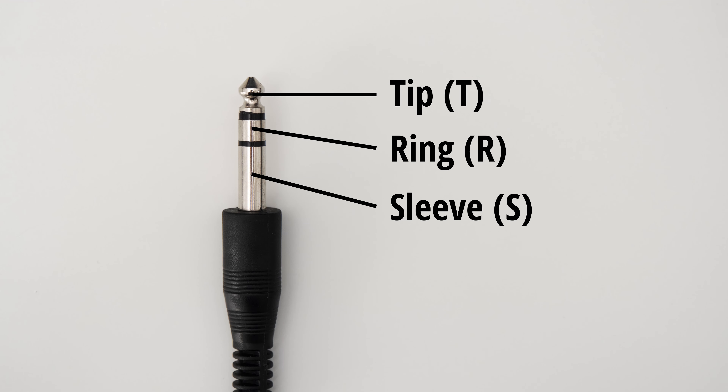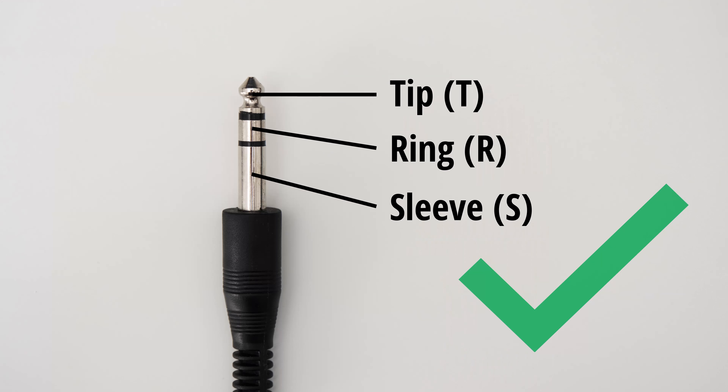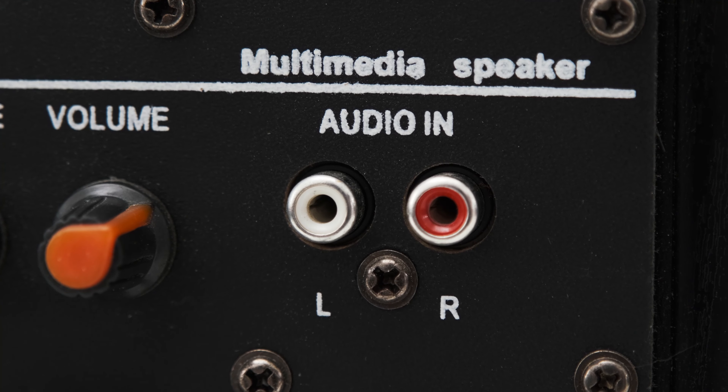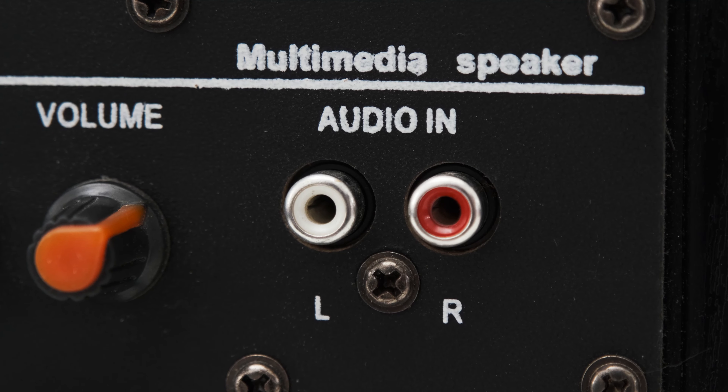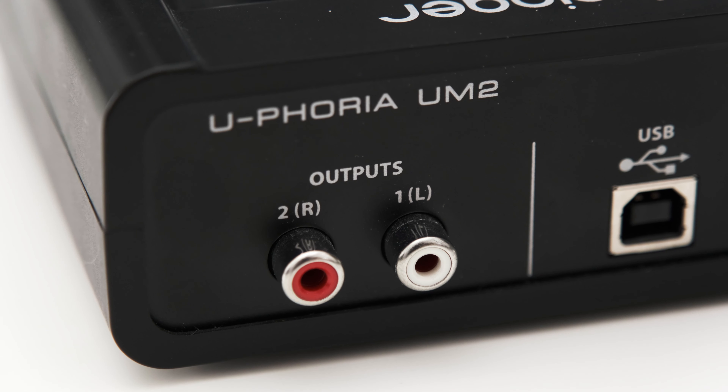Which type of cable you need depends on the type of connection you're going to use. There are two types: balanced and unbalanced. Balanced connections can be superior to unbalanced connections as they minimize hum from ground loops while simultaneously providing better rejection against noise. But don't expect any big differences in audio quality — in most cases either connection type is fine.